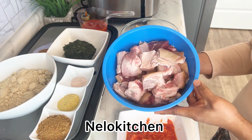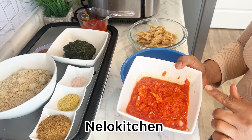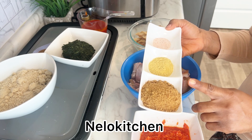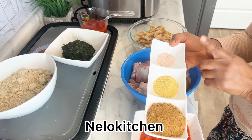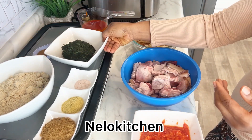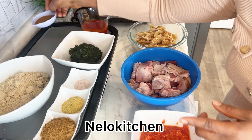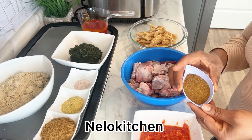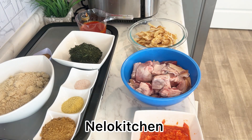Here we have our protein — goat meat, already washed. Here we have our stockfish, roughly blended pepper and onions. This is a native spice — I have a video on it, I'll leave the link in the description box. We also have bouillon seasoning, salt, two cups of egusi, unubu leaf (bitter leaf) — well washed. You can use spinach if you prefer, but I like bitter leaf in my egusi. And this is blended oziza for spice, and this is the oil.